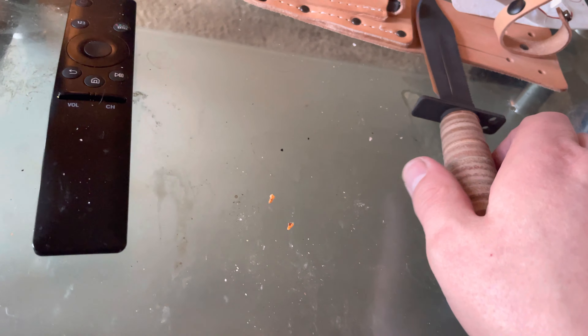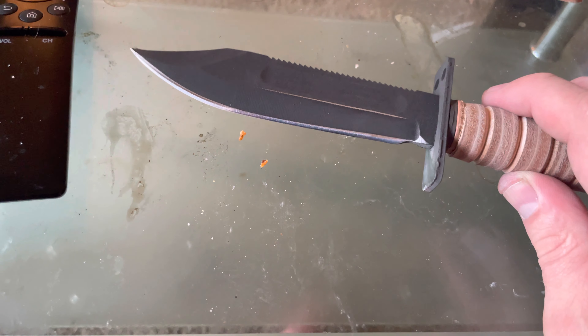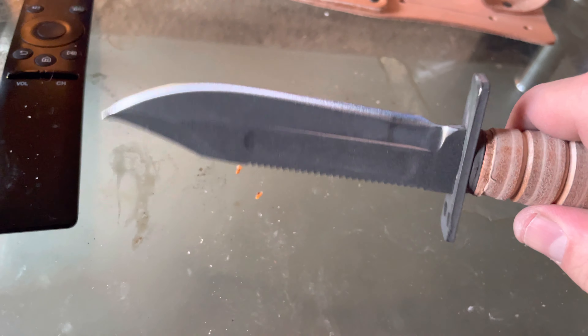Cool little adventure finding some new knives. Of course, most of us will never have to use this for its intended purposes — it's just cool to have in your collection.